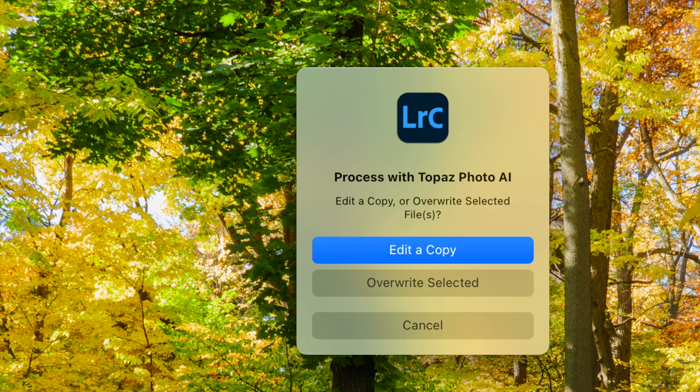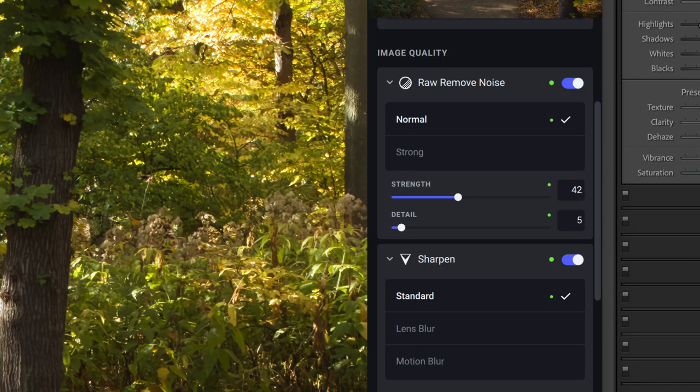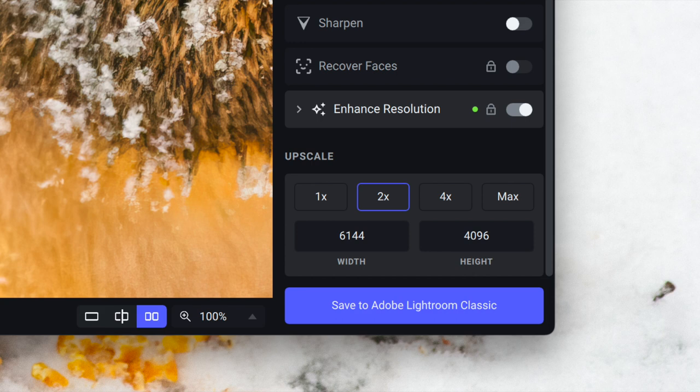Importantly, if you choose to edit a RAW file, you get a choice: Edit a Copy or Overwrite Selected. You always want to edit a copy, because this generates a RAW file of over 100 megabytes — you don't want your original RAW file ending up that big. The interface shows a copy of the image on each side; the right side is the processed version. On the right panel you can open up Sharpen and Denoise and adjust the strength, taking control from the autopilot. At the bottom you can use AI to enlarge it when you export or save to Lightroom. I've tried the 2X, which gives a four-times-larger result because it's two times in each dimension.